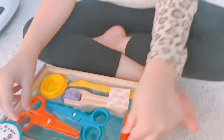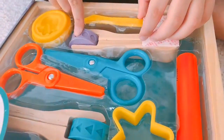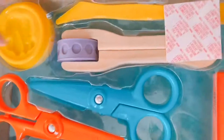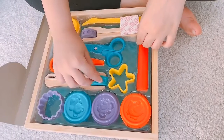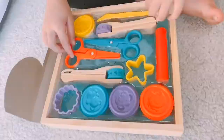And two pairs of scissors, and a cutting material — whatever that is — and yellow Play-Doh, and another mold, and another whatever this is.